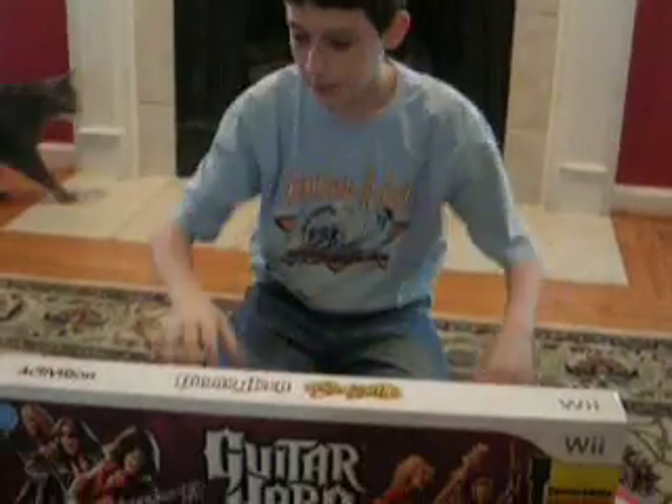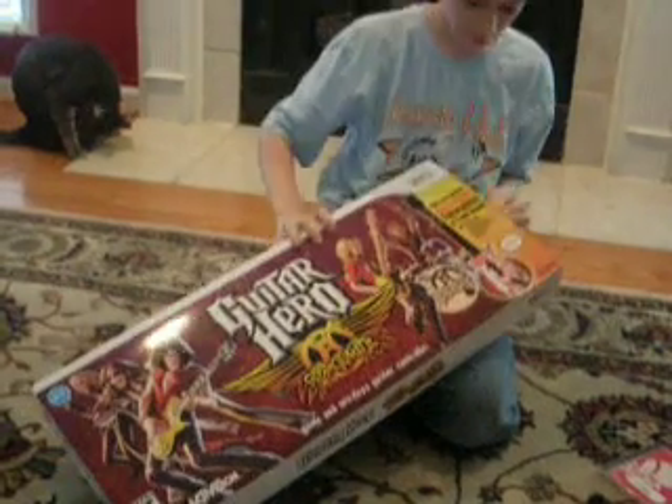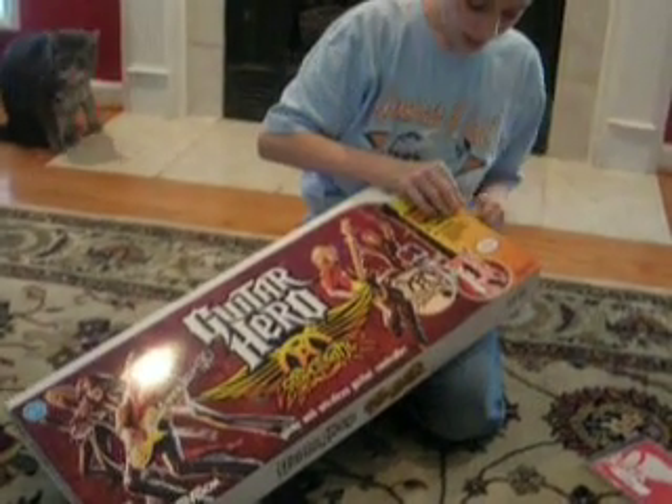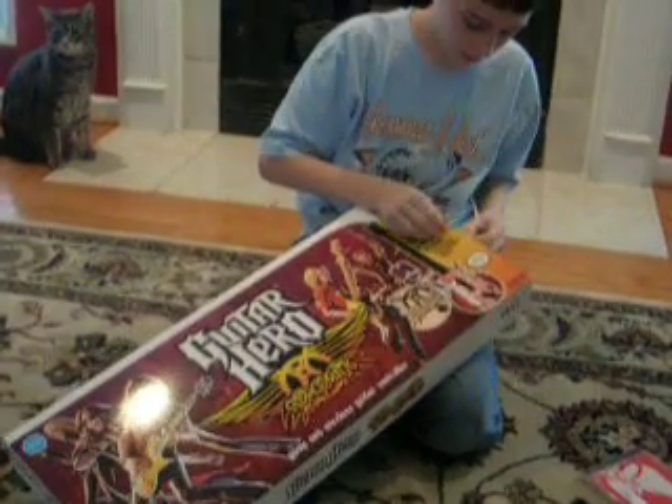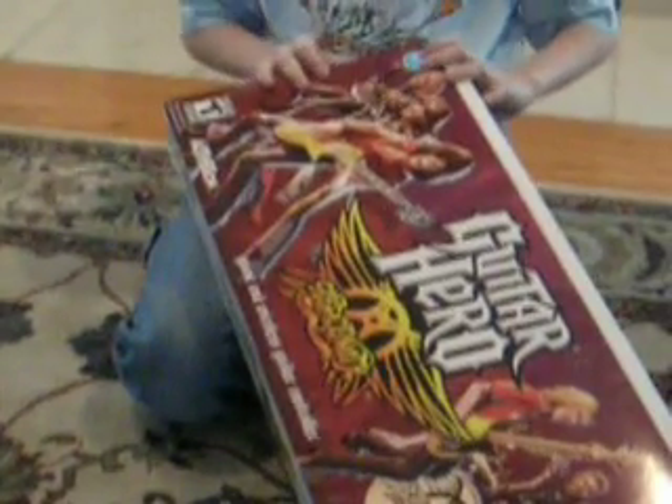Pretty awesome. So yeah, we're just going to do an unboxing video, so let's go ahead and start taking this tape off. I was looking forward to this game for about — I don't know — I was looking forward to it until June 8th, sorry.